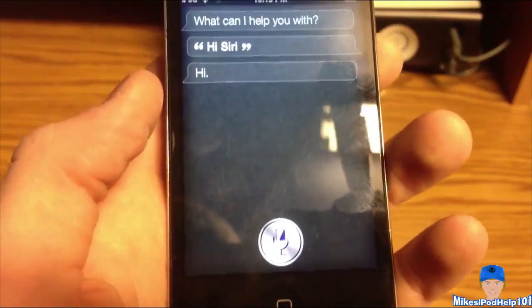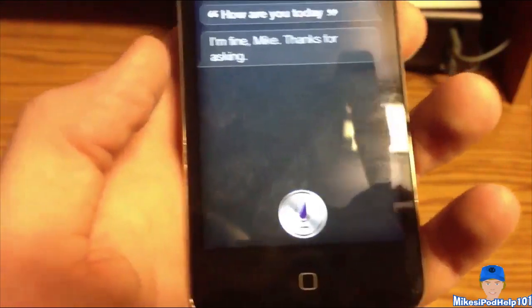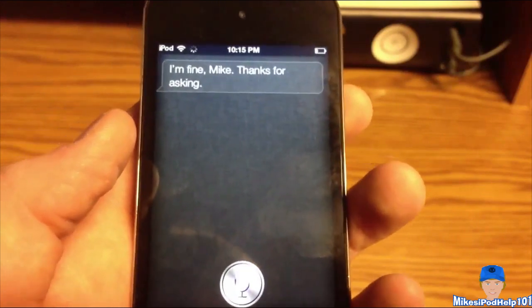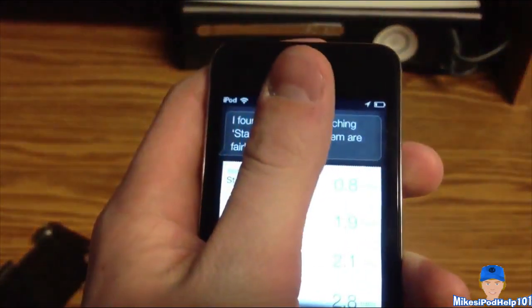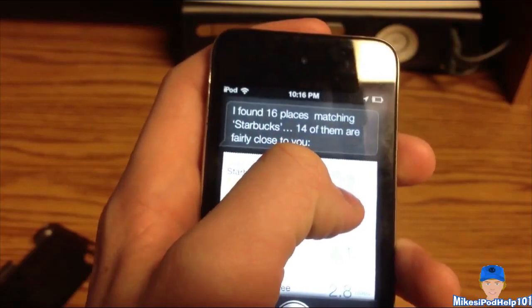How are you today? I'm fine, thanks for asking. I want Starbucks. I found 16 places matching Starbucks, 14 of them are barely close to you. But there you go, you can see it does work.